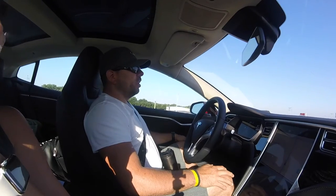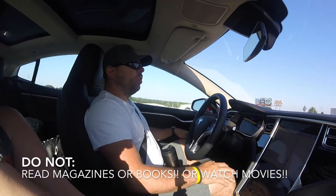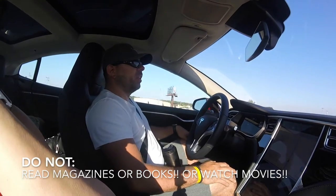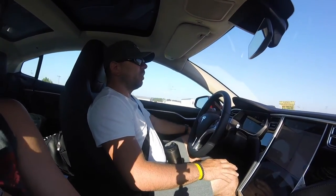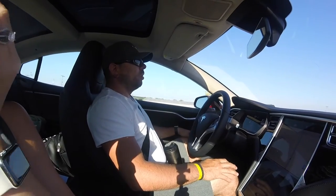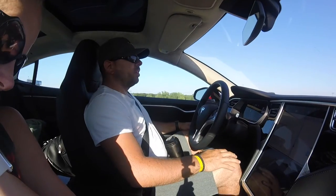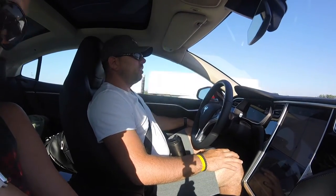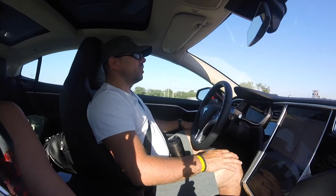Obviously this is still in beta, so you don't want to trust it to the point where you're reading a magazine or watching a movie, because something could happen out of the ordinary. You want to make sure you're ready to take over at any time. Basically put your hands on your knees and watch for traffic. If you have good lane markings and it's flat, you can be pretty confident it's going to do what it needs to do — but you still have to pay attention.